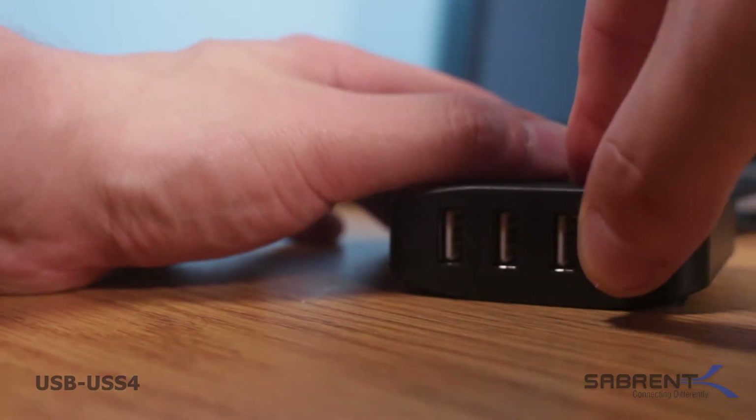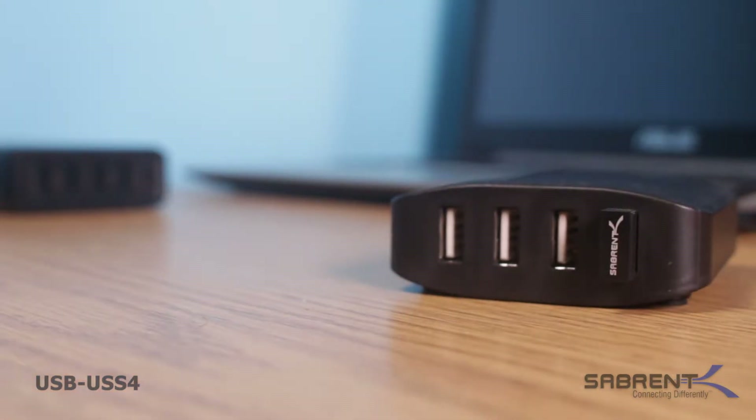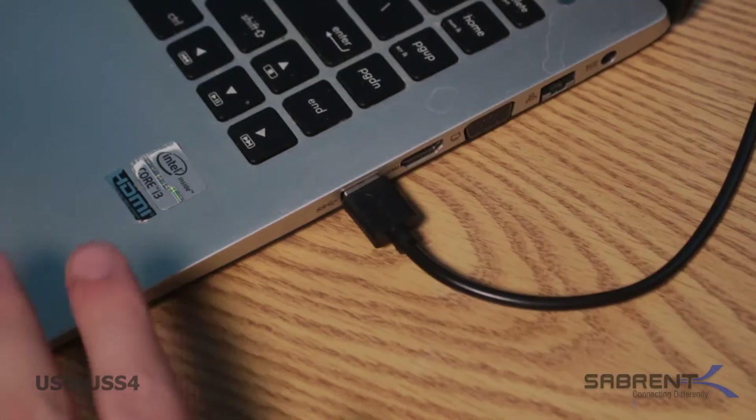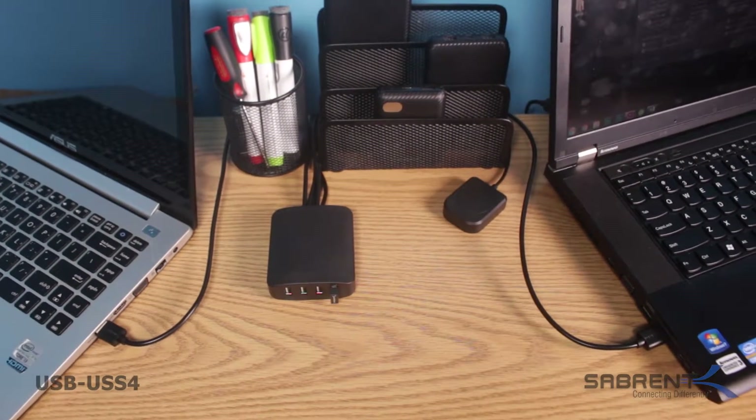Simply plug the devices you want to share into the front USB ports of the Sabrent sharing switch. Next, plug only one USB cable into each computer you are using. It's not necessary to connect all four computers at once.